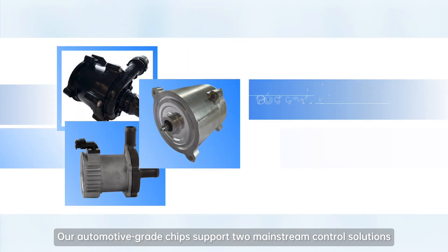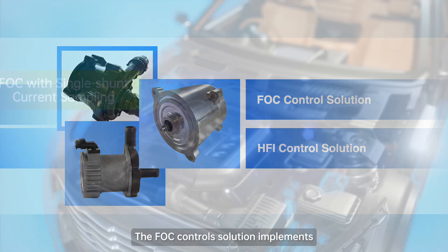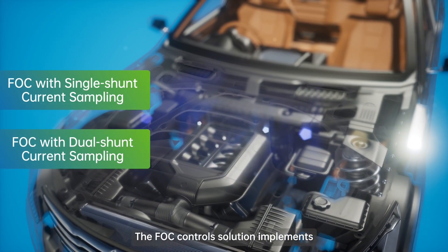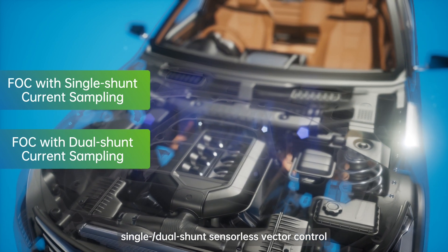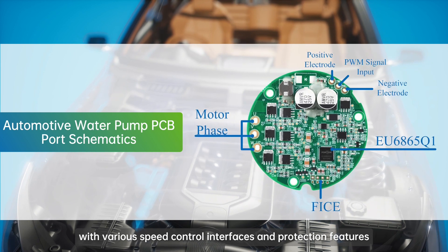Our automotive grade chips support two mainstream control solutions for electronic water pumps: FOC and HFI. The FOC control solution implements single/dual shunt sensorless vector control with various speed control interfaces and protection features.